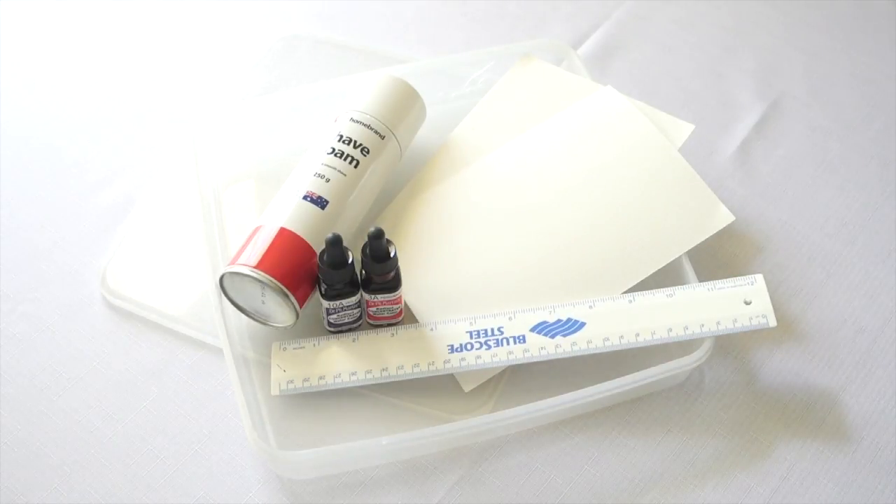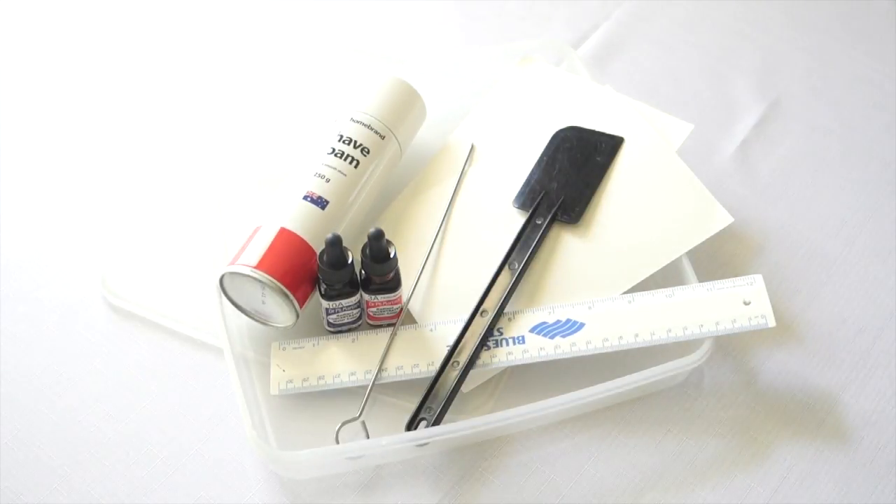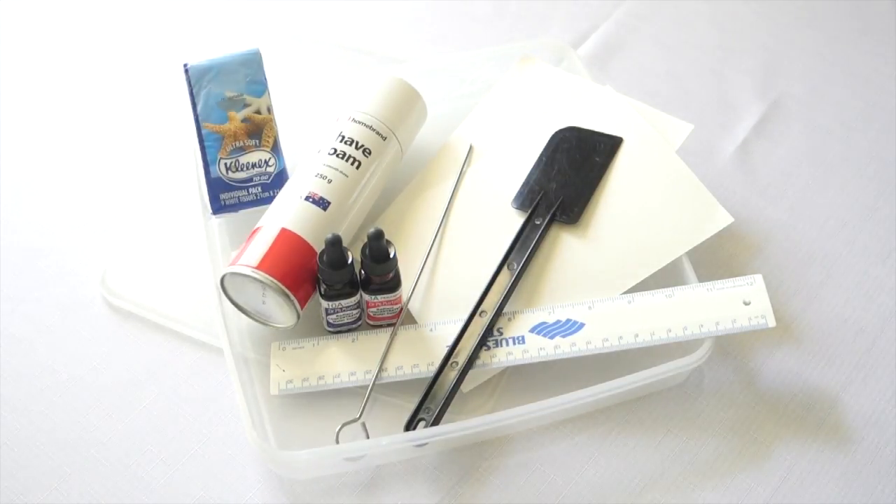Watercolor paints or food coloring. Tools to make your patterns like a spatula or a skewer. Tissues. An optional extra is setting spray because sometimes the color can fade a little bit once it's dried.